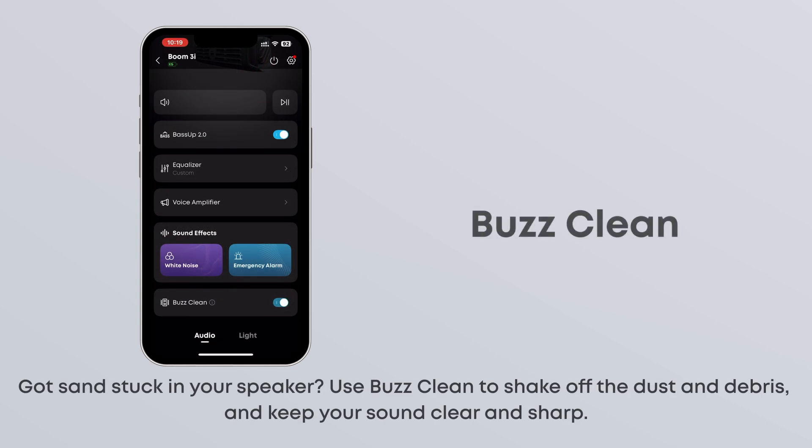Got sand stuck in your speaker? Use Buzz Clean to shake off the dust and debris and keep your sound clear and sharp.